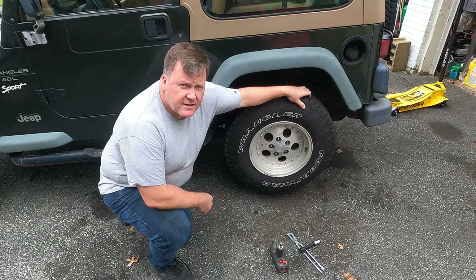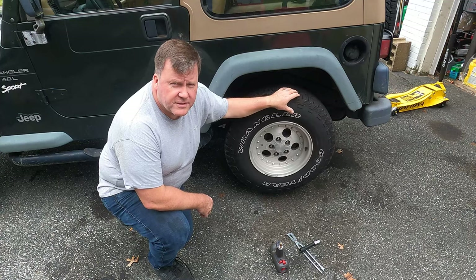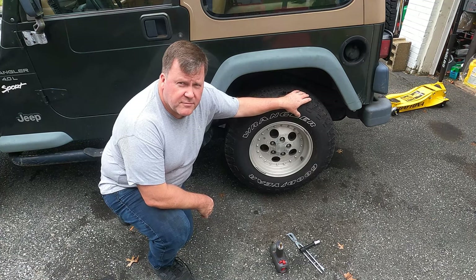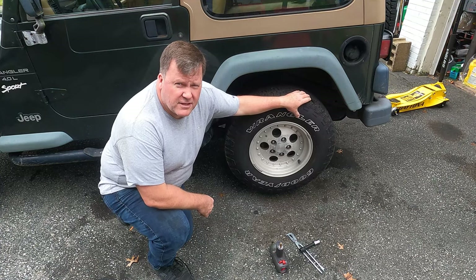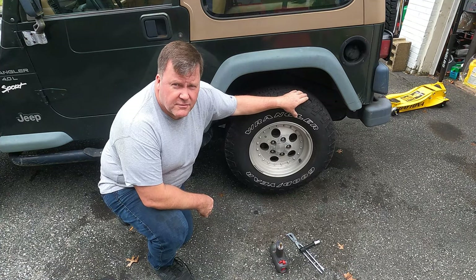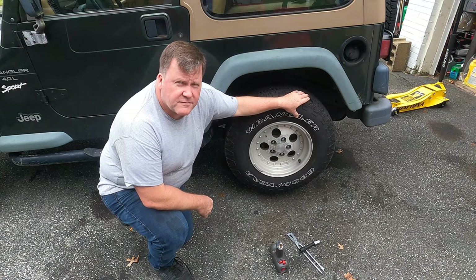Welcome back to Jim's Jeeps. Today we're going to be taking a look at the TJ drum brake system, very similar to other Jeep models if you have drum brakes on the rear axle. My drum's making a little clunking sound — I think the shoes are not adjusted quite right. We're going to take it apart and take a look and see what we find. Thanks for joining us today.